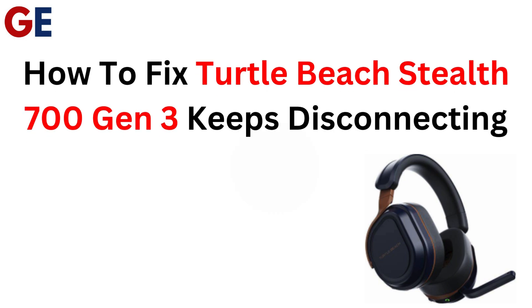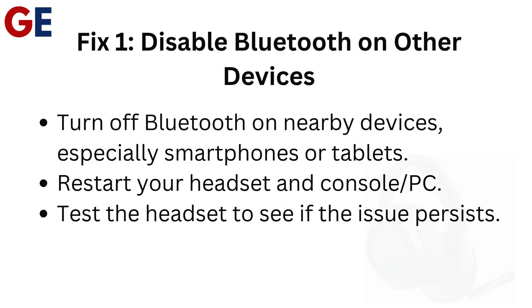How to fix Turtle Beach Stealth 700 Gen 3 keeps disconnecting. Fix 1: Disable Bluetooth on other devices. Turn off Bluetooth on nearby devices, especially smartphones or tablets. Restart your headset and console or PC, then test the headset to see if the issue persists.